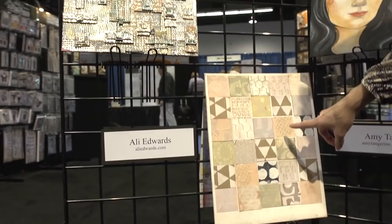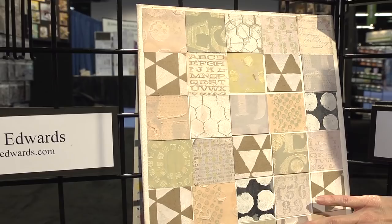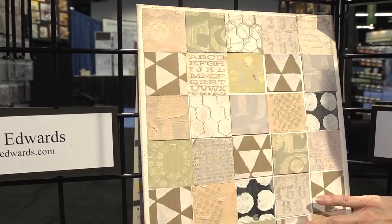Then we've got Ali Edwards here. Ali did her classic favorite square grid and she painted with the distress paints a bunch of different textures, patterns, and soft colors.